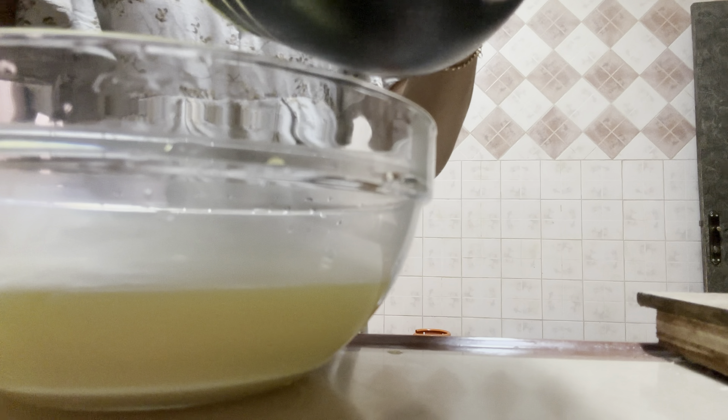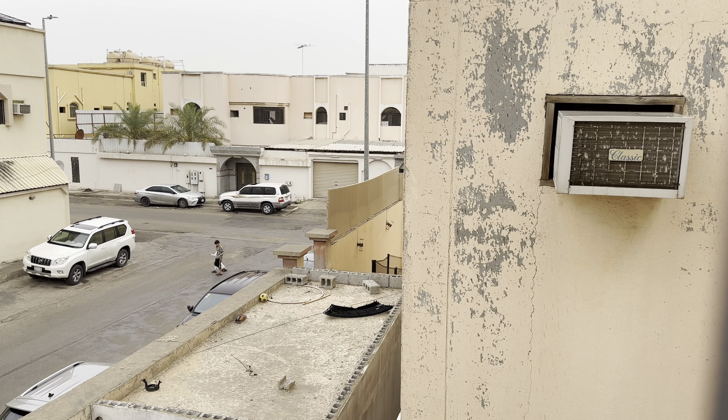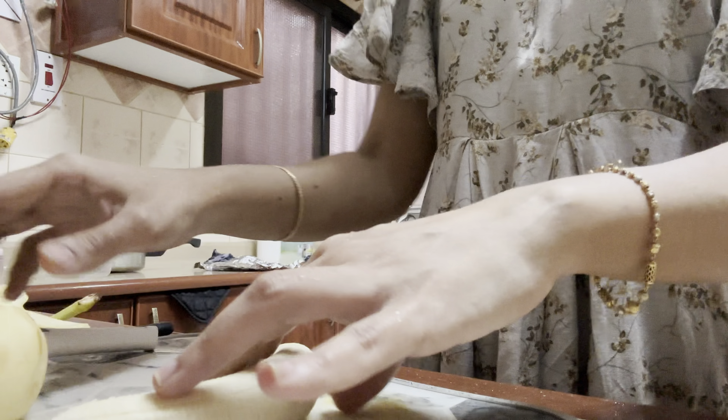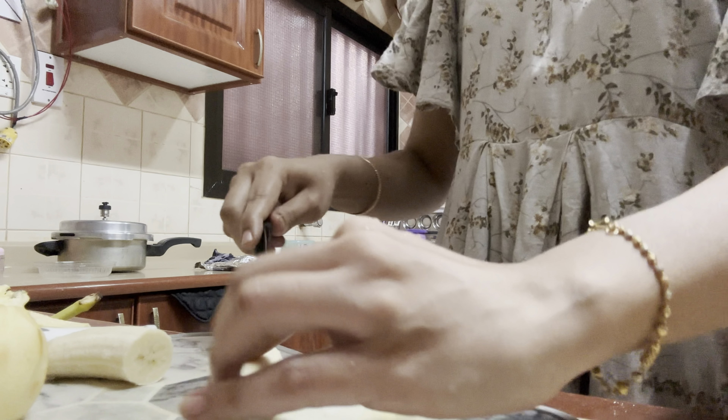It almost rains every day here in Saudi now — it's thundering, lightning, and raining almost every day. It doesn't feel like we are in Saudi; it feels like home in India. So it was almost time for Azzan.